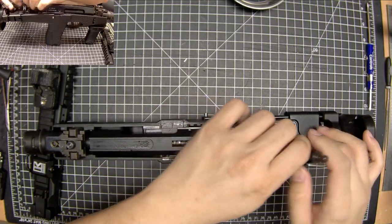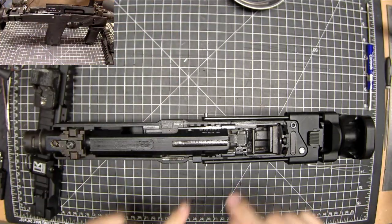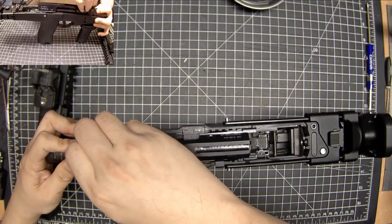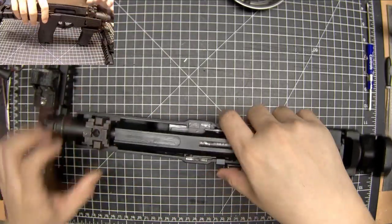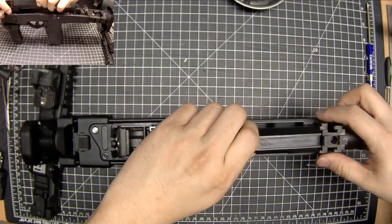Ultimately all your problems end up going to that hop-up bucking. Let's start the disassembly — I'm going to do it this way because I'm used to doing it in this direction.